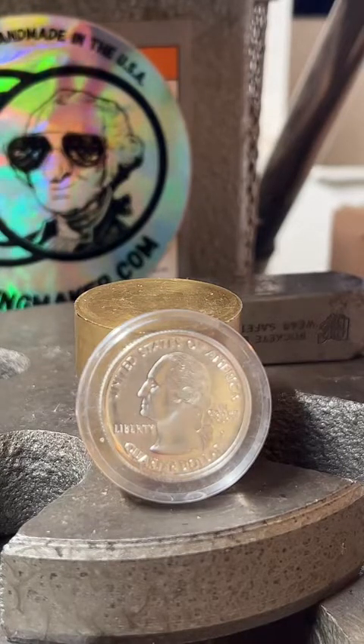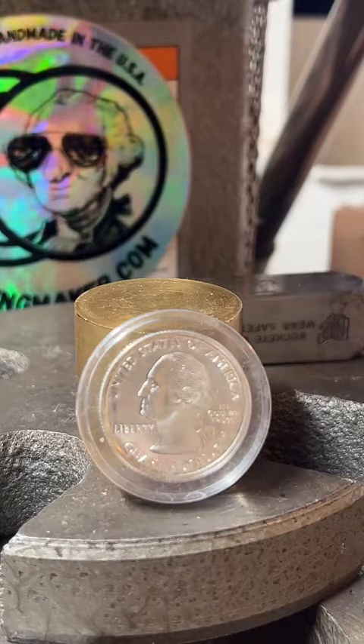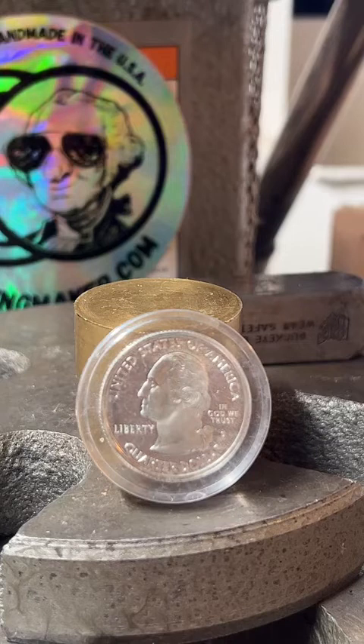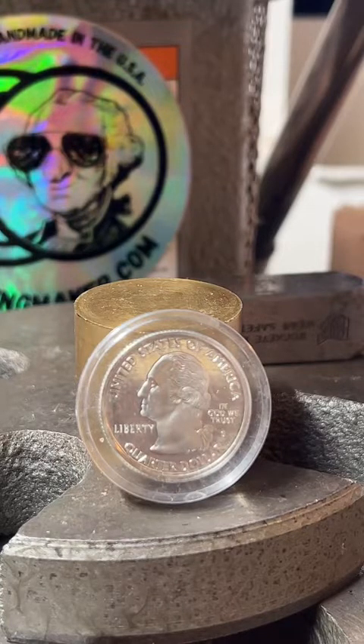How's it going guys, I'm gonna wait just a little bit to get started, wait for a couple people to show up here. If you're watching this on YouTube right now, I recommend you go check me out on TikTok — I make coin rings live on there pretty often, and that's actually where this video is from. This is me talking to future viewers while I'm making the live, so check me out on TikTok.